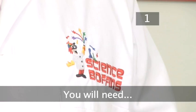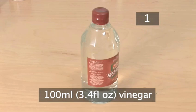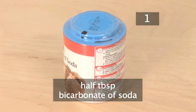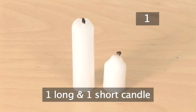Step 1. You will need the following apparatus: a bowl, about 100ml of vinegar — any type will do — half a tablespoon of bicarbonate of soda, a lighter or matches, and one long and one short candle.